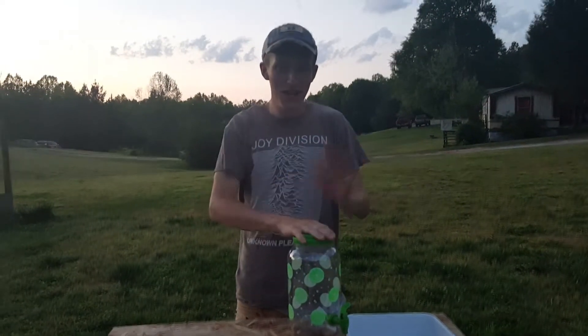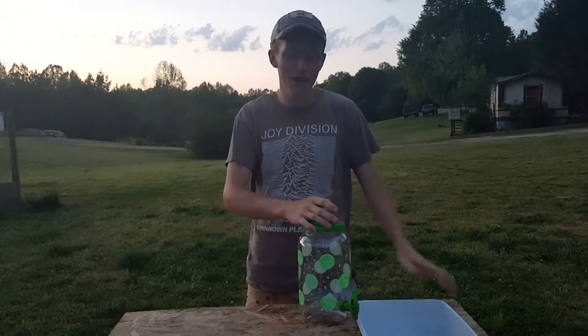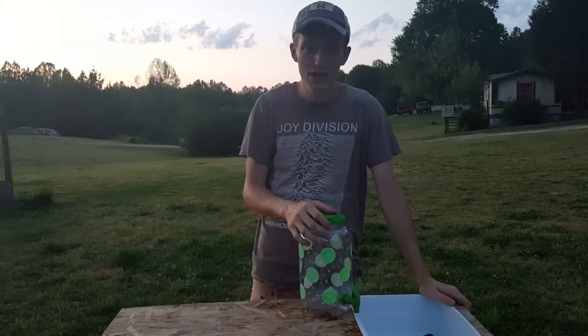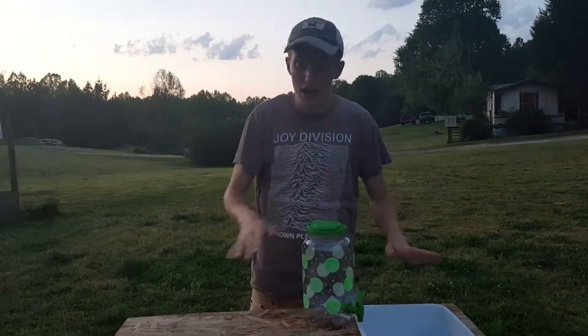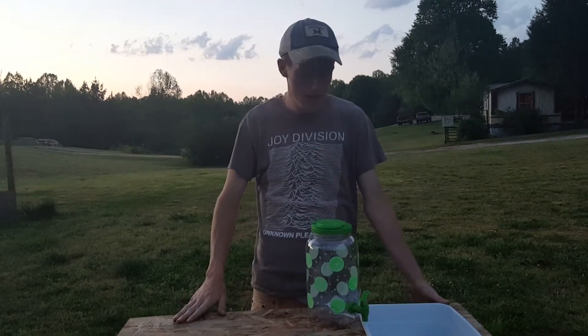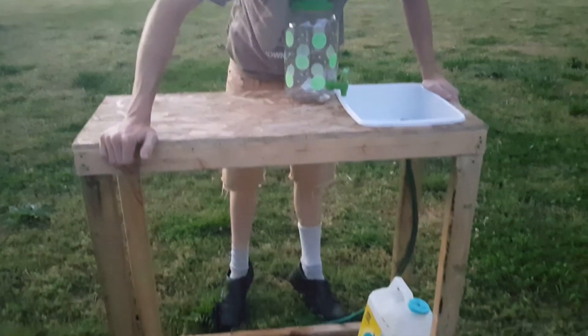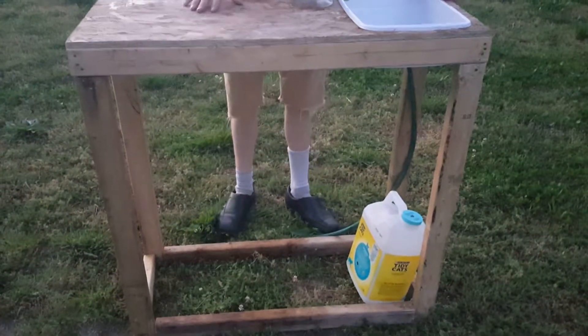Alright guys, I've been talking about it for a while and I finally made the sink for the caravan. I haven't put the shelves underneath it yet — I'm probably going to put curtains right through here.